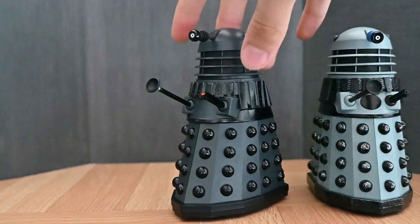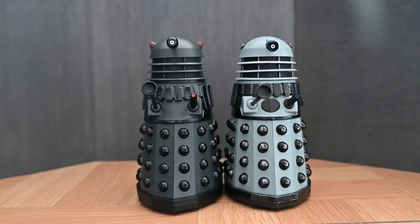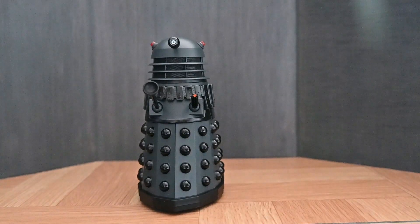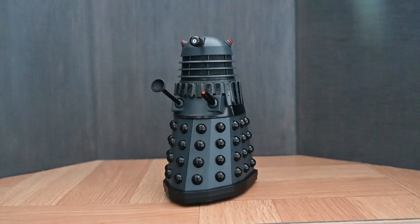If we put it next to the Destiny one, it is ever so slightly taller, and it does give it that more 80s Dalek prop silhouette, which is nice. I'm really glad they've done that, because it makes the 80s Daleks that we're going to get in the future of the line just a tiny bit more accurate.